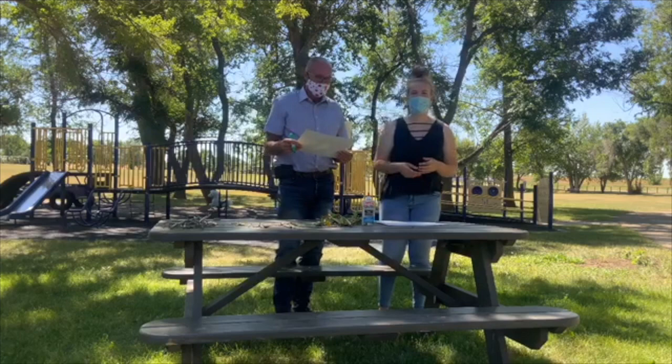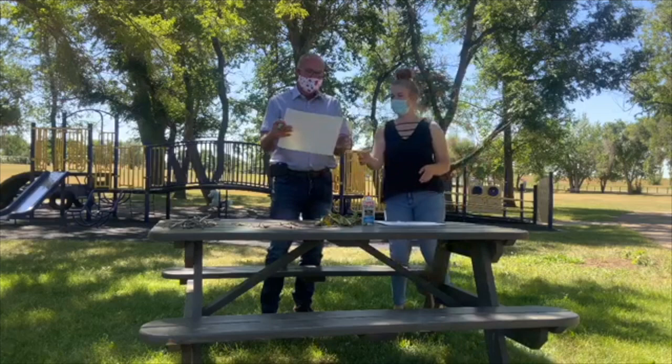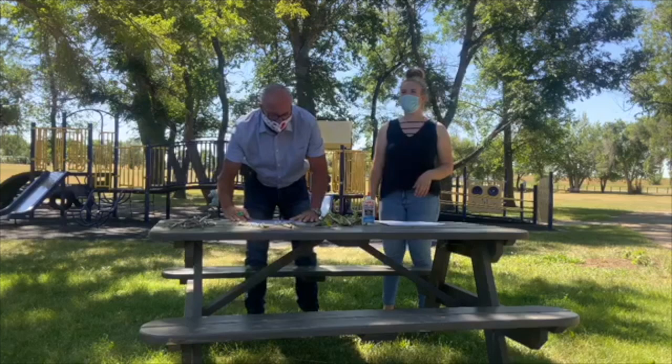Do you have another piece of paper? I didn't write my name right. I can just turn it over — sure, turn it over. And you kids at home, if you make a mistake just flip your paper over. It's all good.